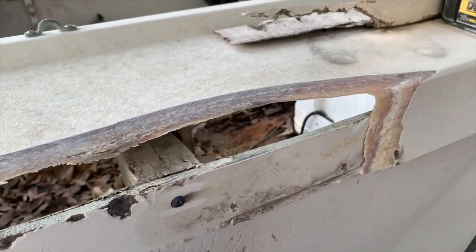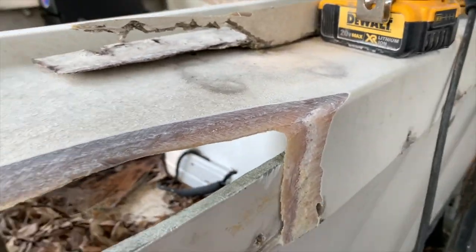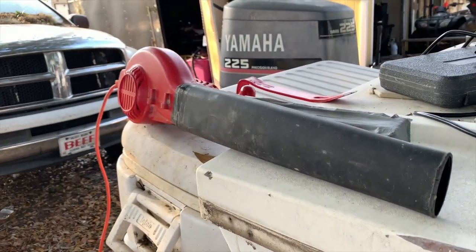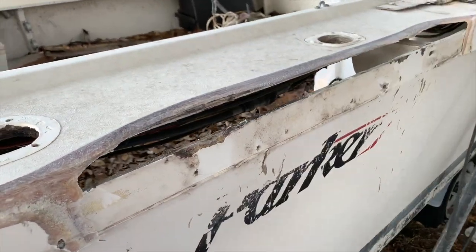Here we have the glass ground back and kind of feathered out a little bit, with a nice tapered edge so we can get plenty of adhesion with the glass. Every layer is going to make contact with something, so that it doesn't break out later on. This should make for a nice repair.